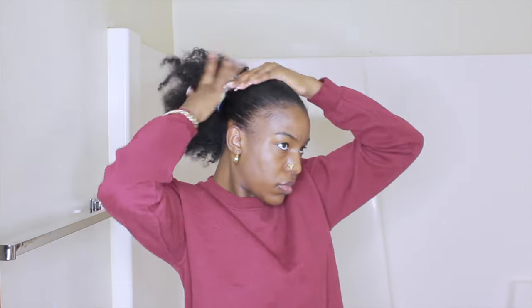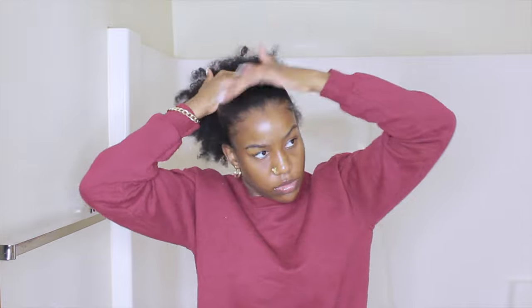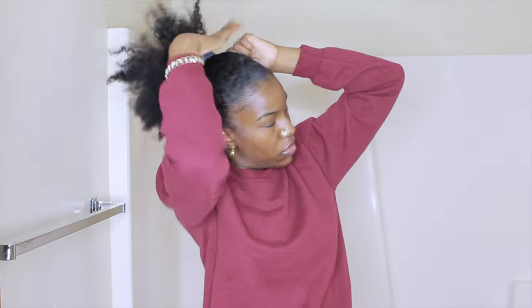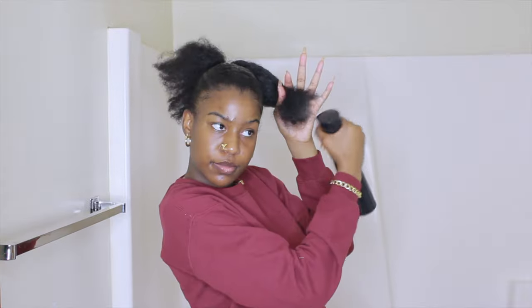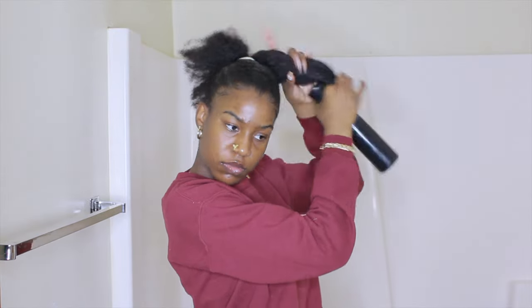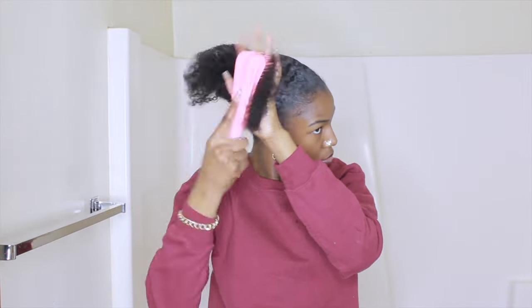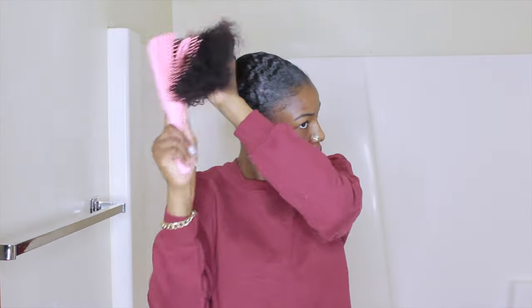Now I'm using my Edge Booster, putting it on top of what I already put down, more towards the back where my ponytail sits because that part had a lot of flyaways. I'm spraying my hair with some water and working on the braid. Before I started braiding, I wanted to make sure I detangled my hair, so I'm using my brush to detangle the hair that's left out.